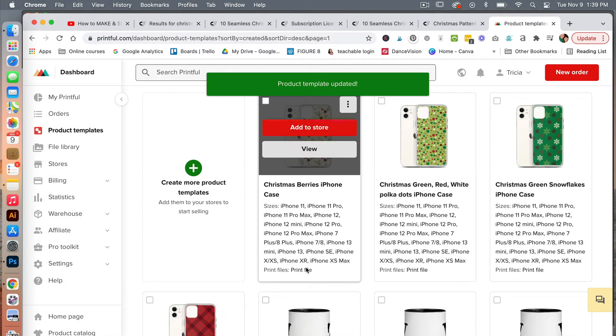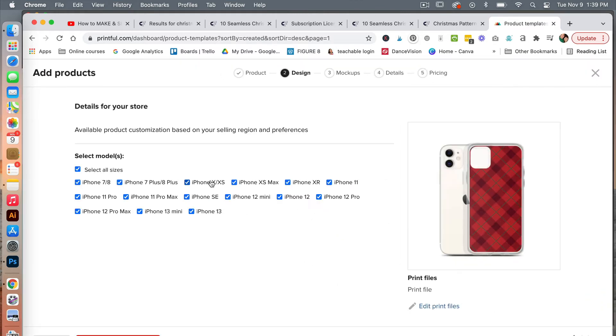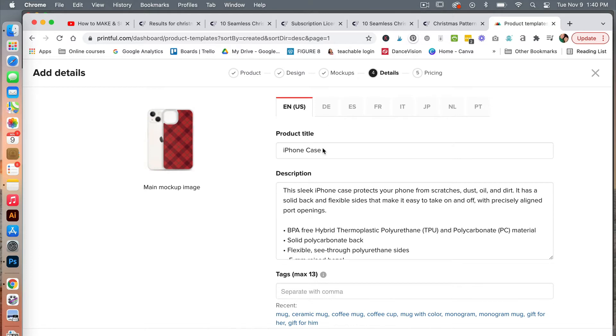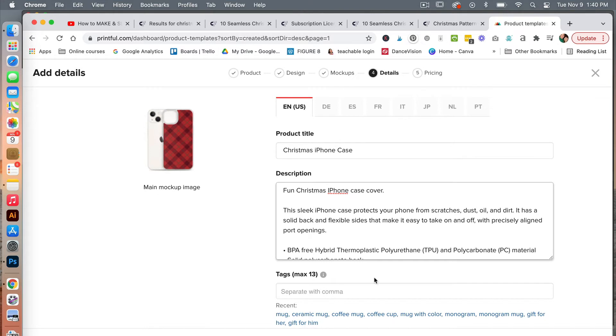We have three variations of our iPhone cover. Go ahead and hover over one of these and click to add it to your store. We see that we have our models selected, and then we are going to proceed to mockups. Click on what you want your main mockup image to be — we'll select the case with the phone. Then proceed to details and give this product a title: Christmas iPhone case. You can add a description.